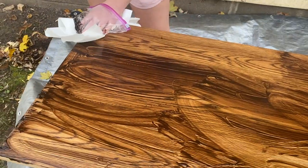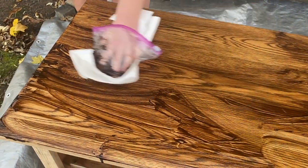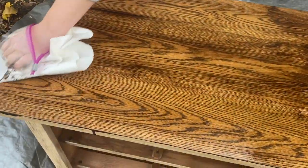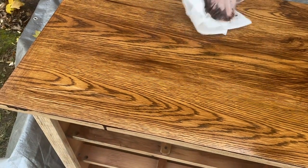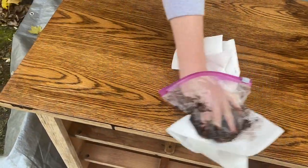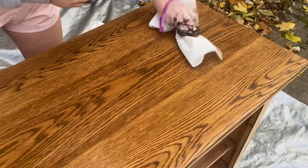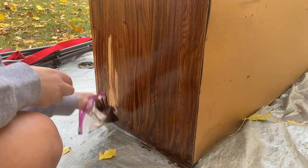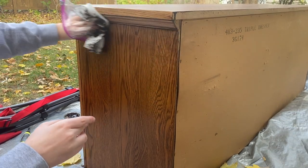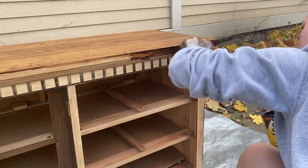I was doing this in parts so the stain wouldn't dry up on me. I did the entire top and then started wiping the excess back with a paper towel. I repeated this process in all the other areas I wanted stained — wiping it on in little sections and then wiping it off with a paper towel. You can see the wood grain and the stain, and it's starting to look so good.